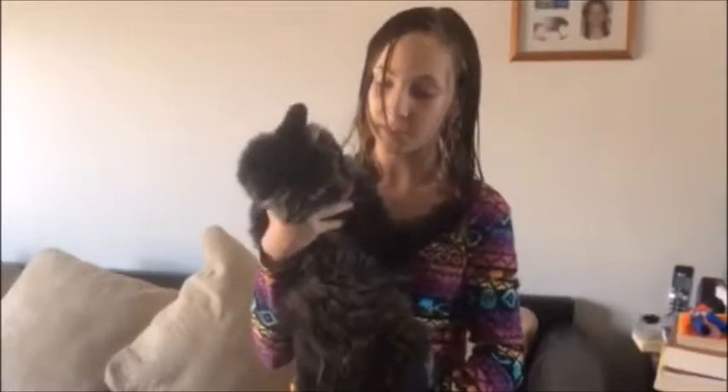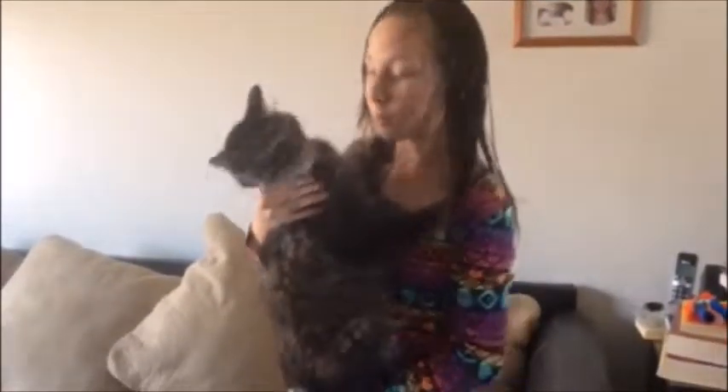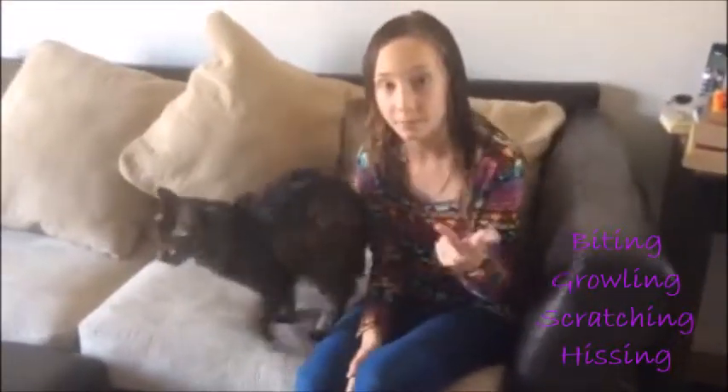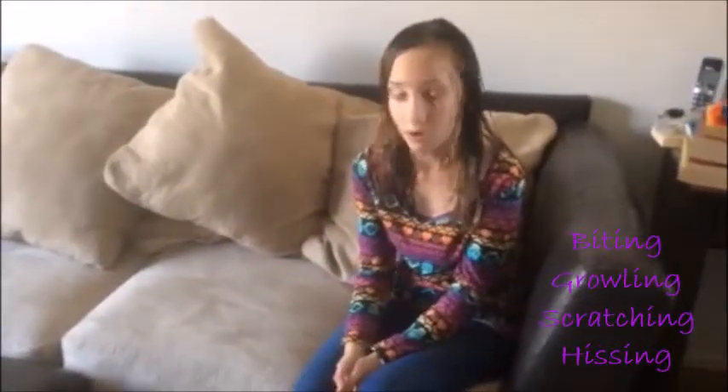He'll become calmer the more he touches you and try to lick you. But put the cat down if growling, scratching, biting, or hissing. Now Whiskus, since he's in a calm state, will only show those signs if irritated by getting held.